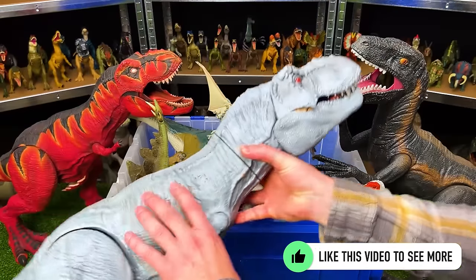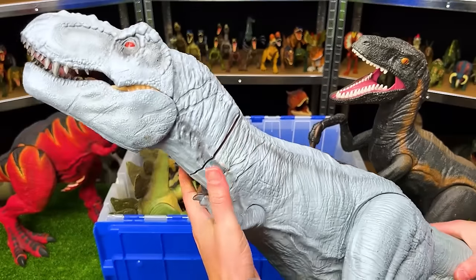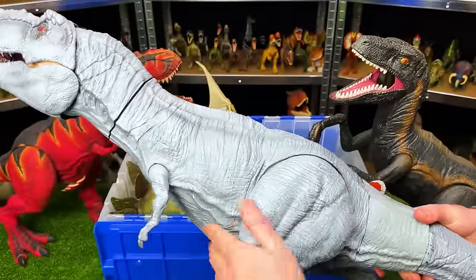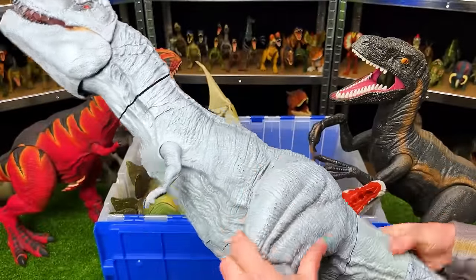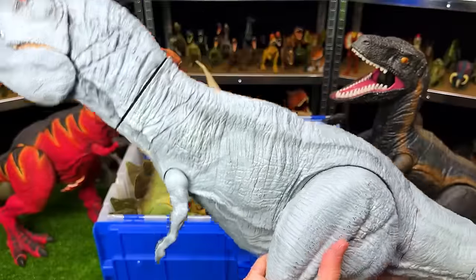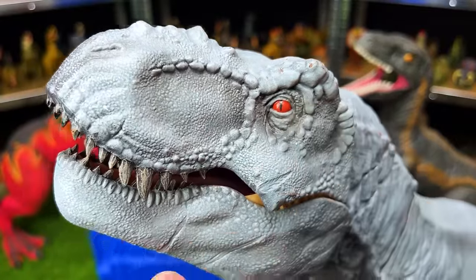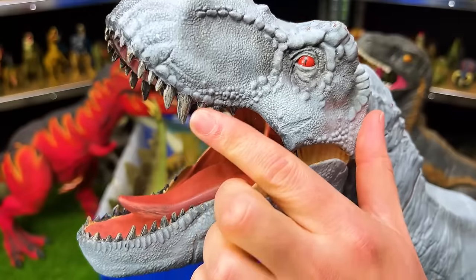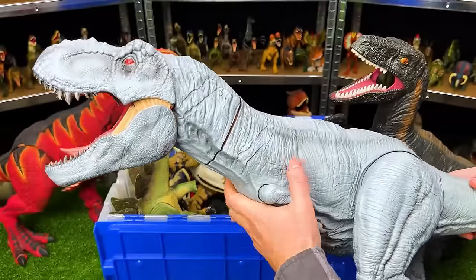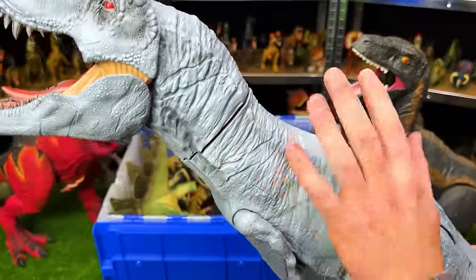This super colossal T-Rex is one-of-a-kind because it is custom colored. It's got a light tan body all around with interesting shadowing and detail, super dark red eyes, and interestingly darker colored teeth. While you may be able to get a super colossal T-Rex, you will not be able to buy one that is this color.